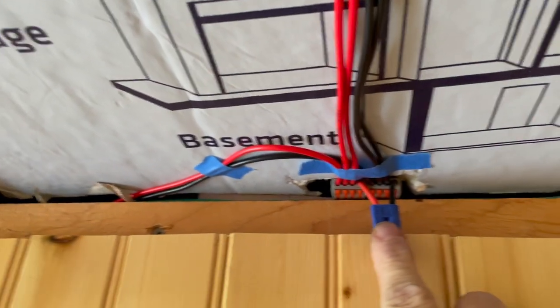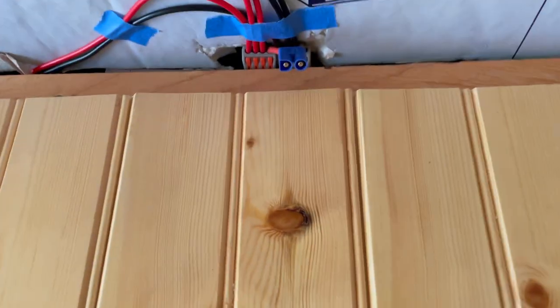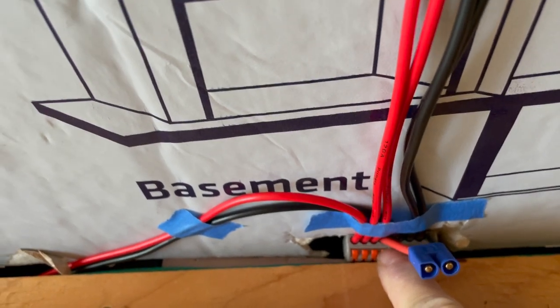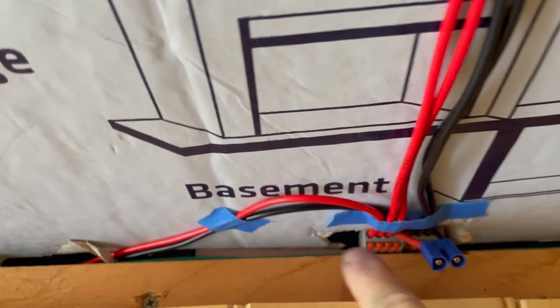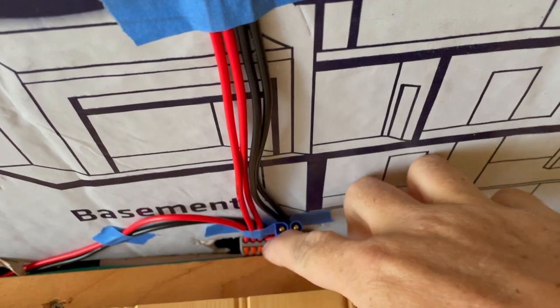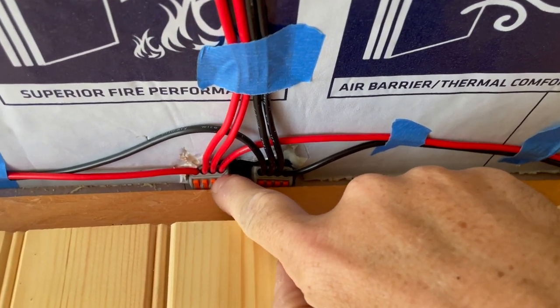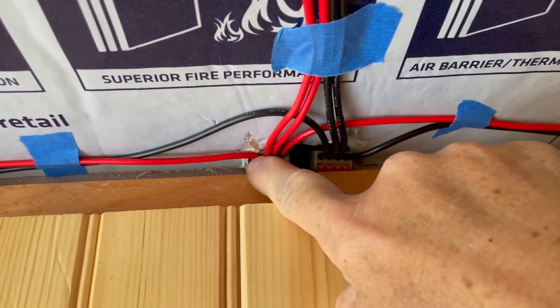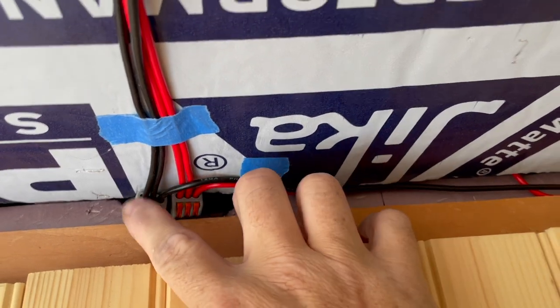Starting here, we've got the battery — this is just an example battery so I can test everything. Battery going in, the left hand light, the right hand light, and the next set of lights back. So we track that over and we've got positive and negative right there. Then we track it over to the next one — this wire comes in, battery coming in, left light, right light, battery going out. Go to the next step — we only run three, so it's battery going in, left light, right light. Do the same thing with the negatives.